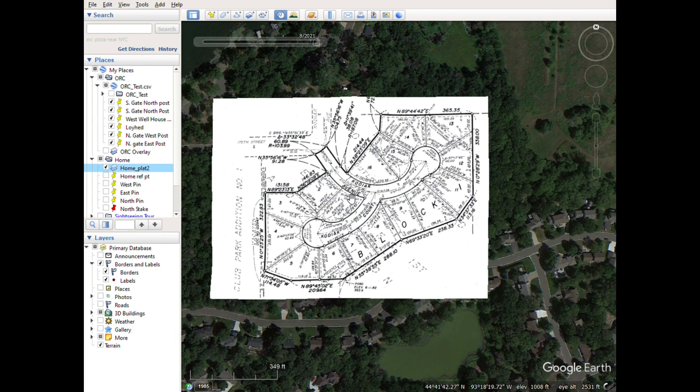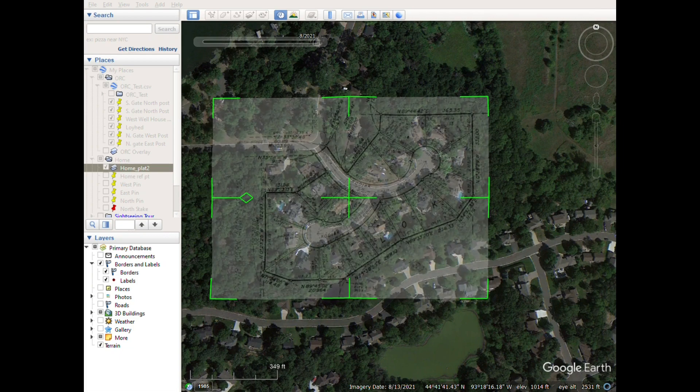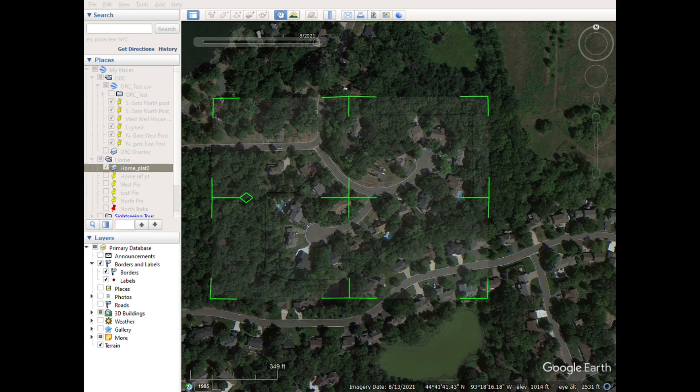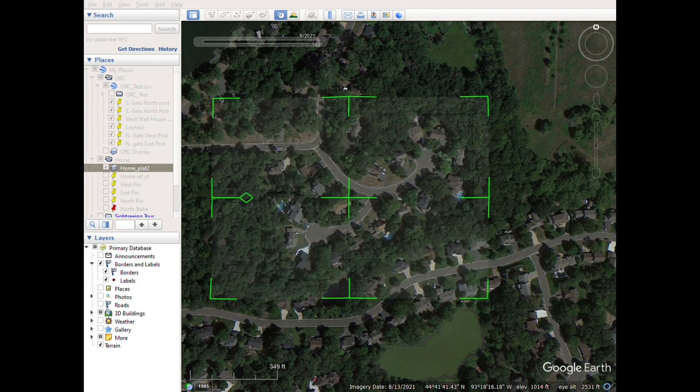So what you can do is import using the overlay function up here — you can import an overlay like this. You can reduce the opacity of it. You can adjust with these green bars here and this diamond shape here to rotate your overlay around to get it properly centered.